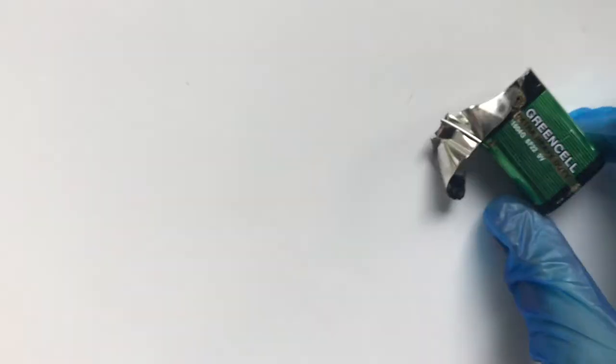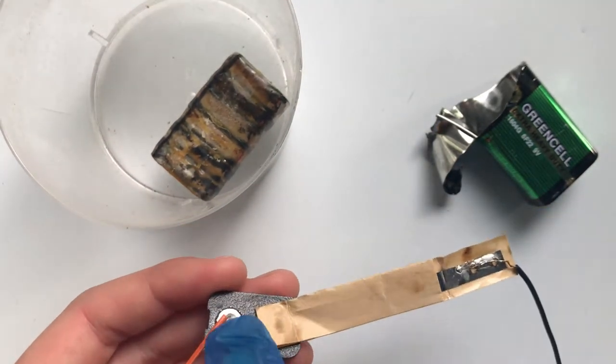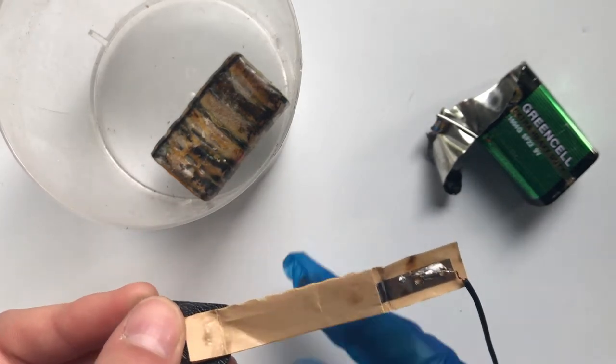All I did was take apart a battery — you can see the metal casing here — and inside I found this and also part of this. I found this plastic black thing which you can recognise from the outside of the battery, and I also found this metal strip wrapped in cardboard.